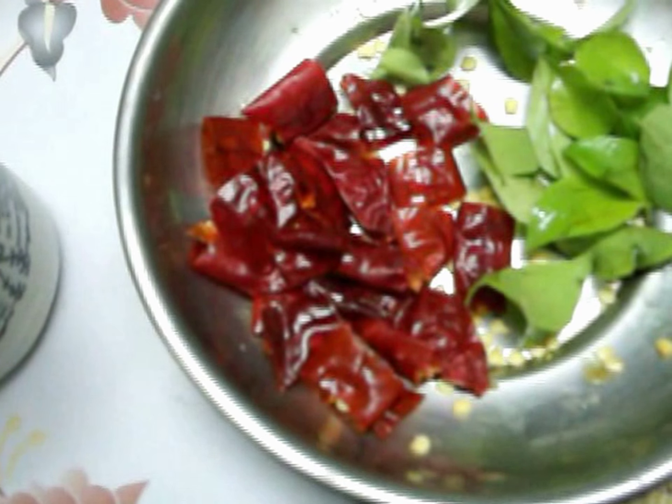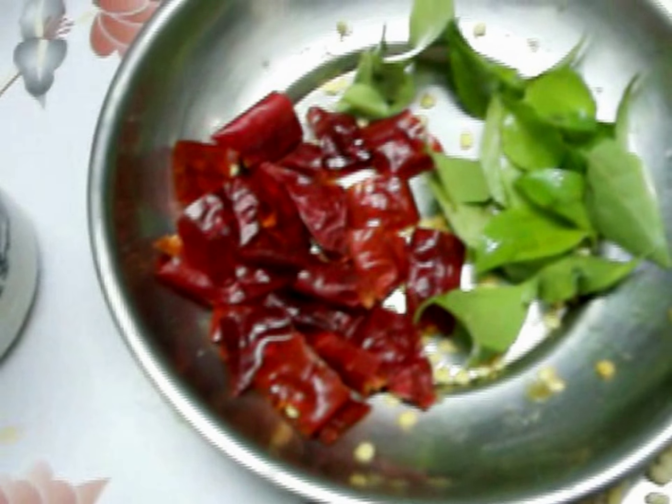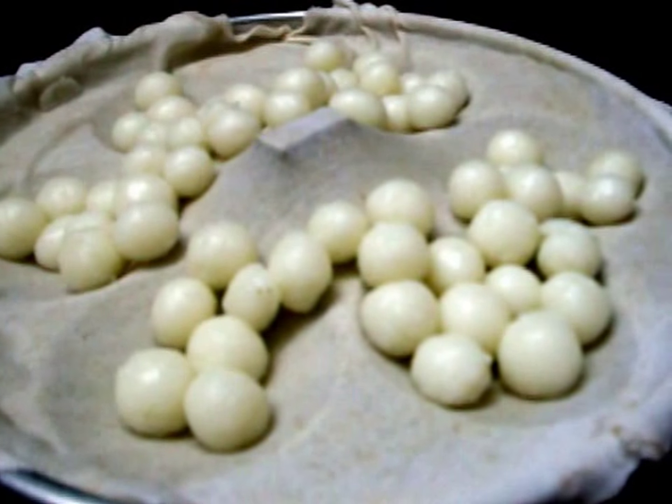You will cut it into the cut and cook it in a dry pot. Remove from the cut. You will cut and put it all together. The sauce is very soft.